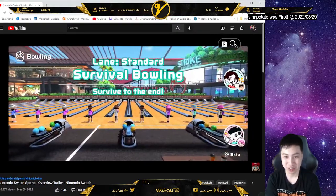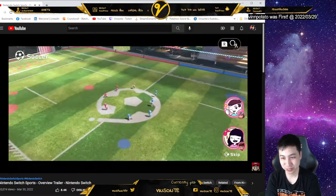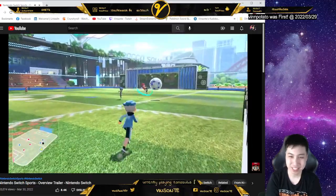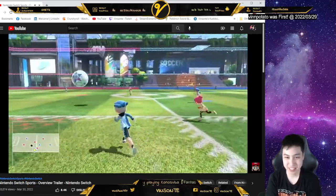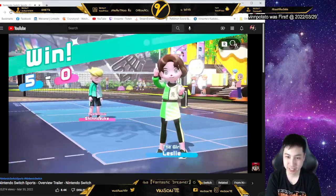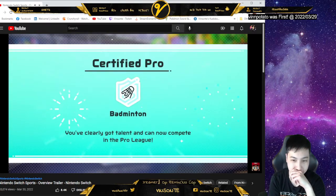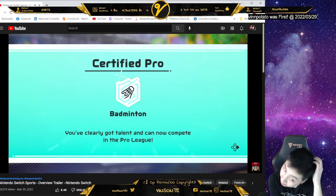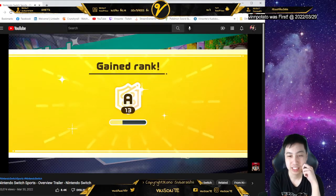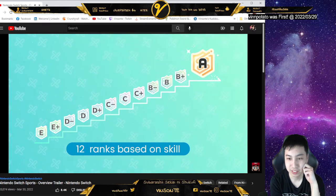Ranking! In survival bowling, players chosen at random will all bowl at once. How do you change — can you customize the gear? Just the pro league? Start at E-rank and work your way up to A-rank. Challenge yourself and aim for the top!